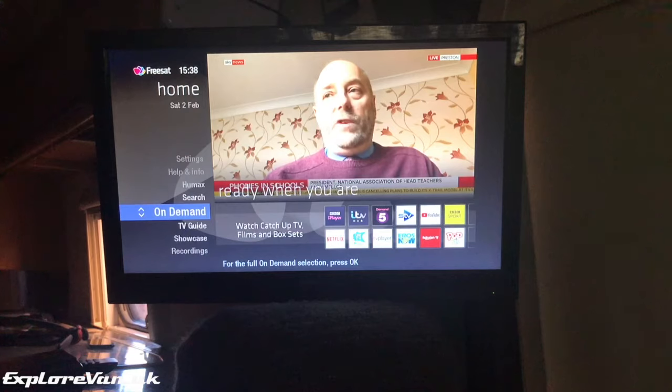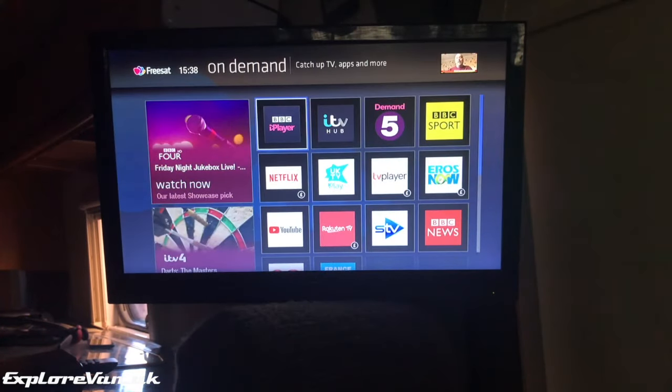The downside of the Humax is that although it is possible to use it in non-FreeSat mode on other satellites, the functionality and flexibility is a bit limited compared to the Openbox, and it's a pretty expensive option compared to the others.